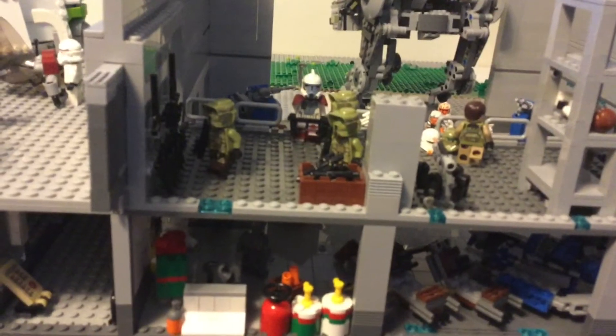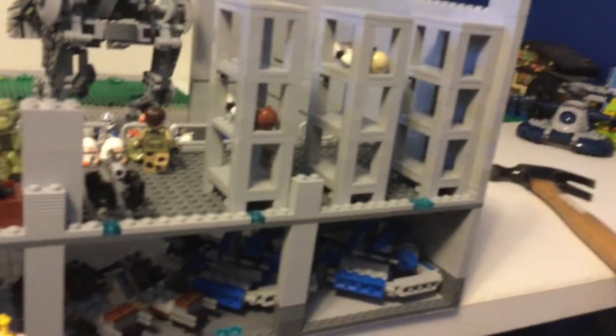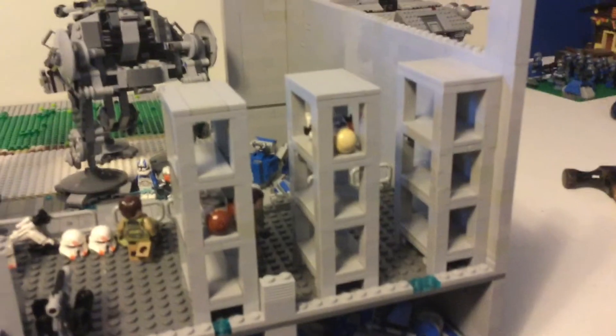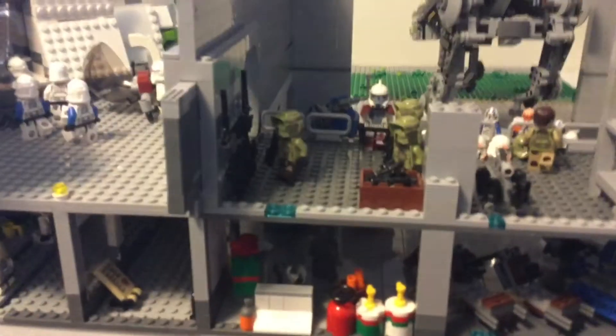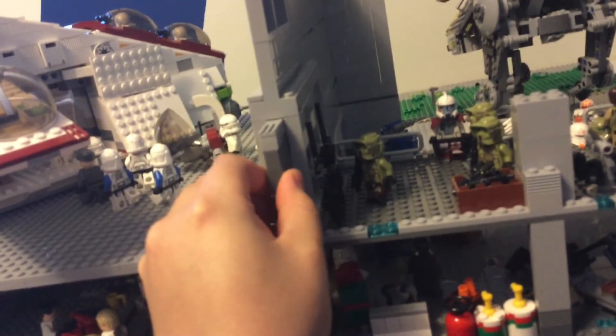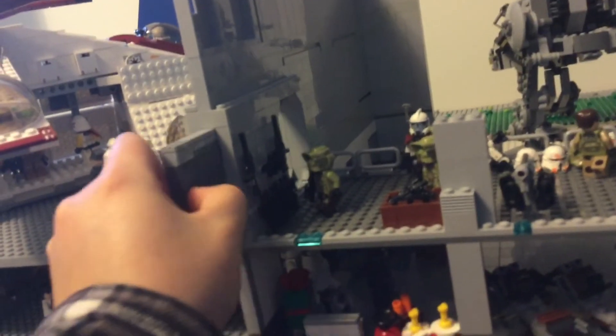I added some Kashyyyk troopers in here, an arc trooper, and some 41st Elite. There's one Kashyyyk trooper over there and another one walking to a bed, and then there are two 212th Airborne troopers in beds laying down. Since I connected this roof fully, I can now open and close this sliding door fully — that's what it looks like closed, which is a pretty cool feature.